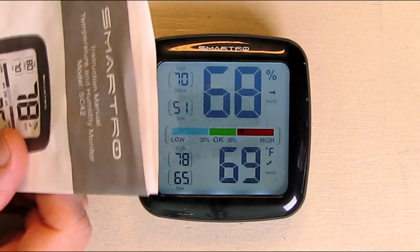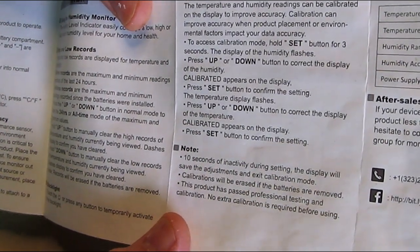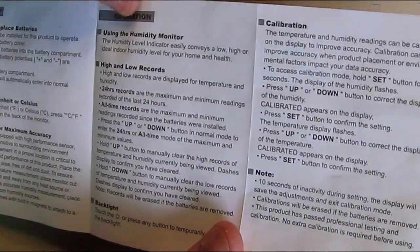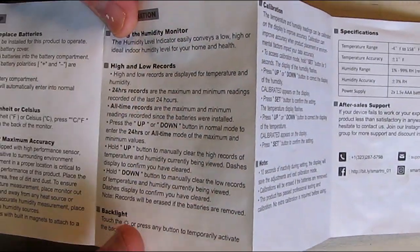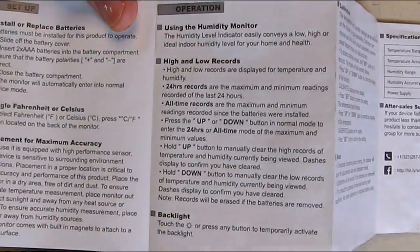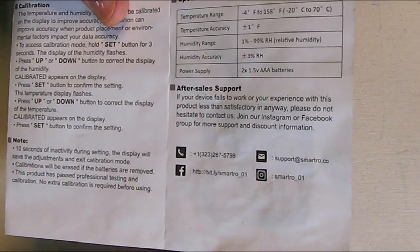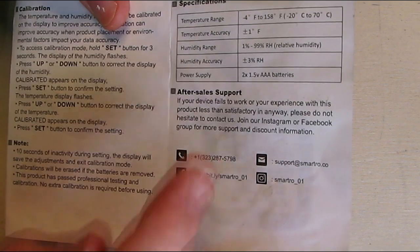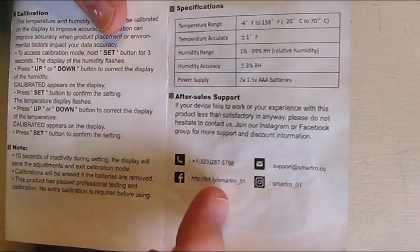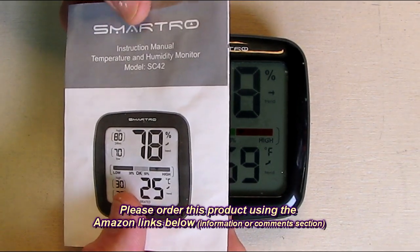The manual goes into some detail about everything, including calibration, how to change the high/low settings and reset them, how to change centigrade to Fahrenheit, and where to place the unit for best accuracy. It's very clearly written and has phone numbers and contact information for the company. They say if you have any questions just contact them on Amazon or by phone — and in these days that's really rare to get a phone number. This shows the product is well supported.